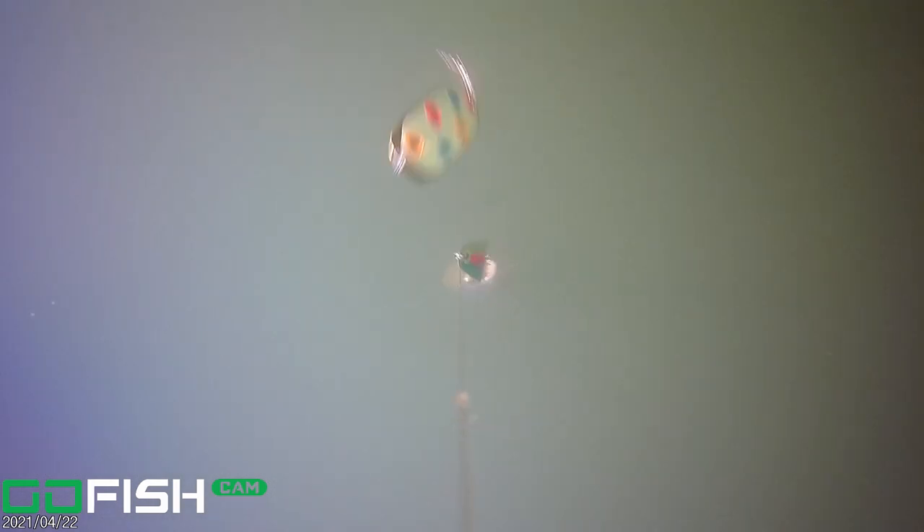Here you can see the fish looked at the dodger twice before striking the lure. You can also see that as we were reeling it in, it went over and got tangled in one of our other lines.